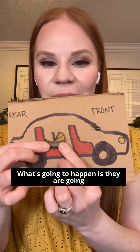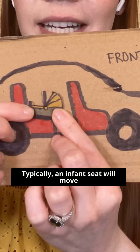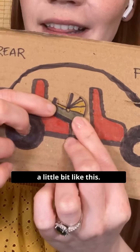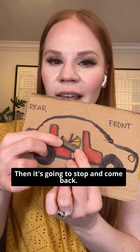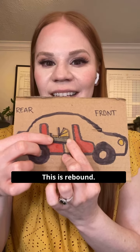What's going to happen is they are going to move toward the point of collision first. Typically, an infant seat will move a little bit like this — it might rotate a little bit downward. Then it's going to stop and come back. This is rebound.